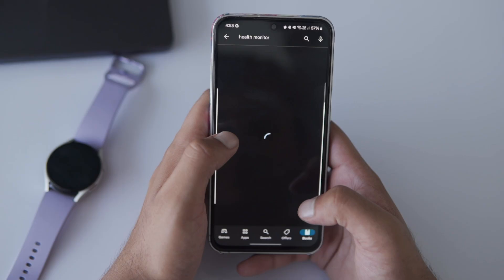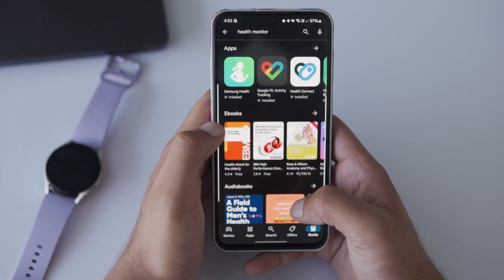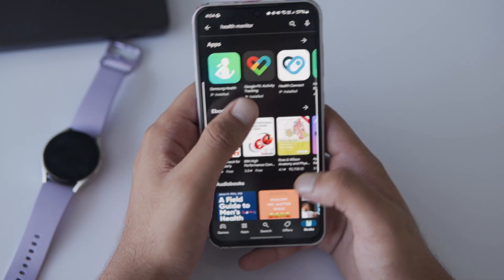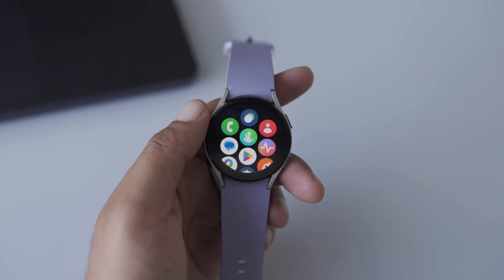Now, let's jump straight into how you can set up ECG. First things first, make sure that your Galaxy Watch is connected to your phone — this is crucial, so don't skip it. Then, you need to install the Samsung Health Monitor app from the Play Store.